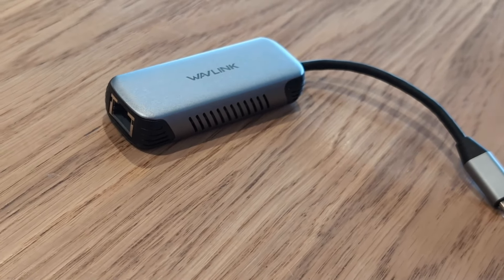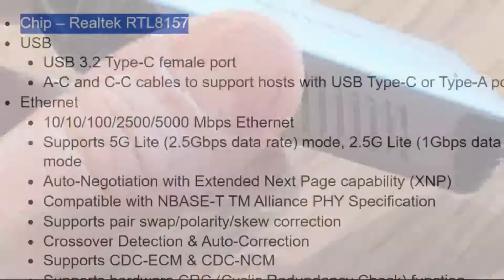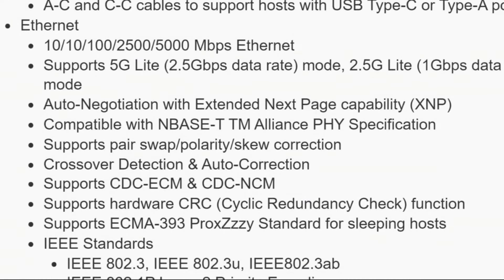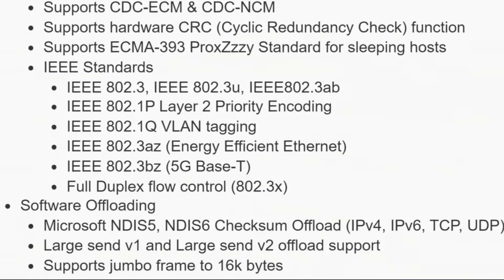This is the Wavlink adapter. This system is completely fanless, silent, metal and plastic all the way around, taking advantage of bus power and passive cooling. It uses the new Realtek RTL8157 controller — a PCIe Gen 3 x1 controller that draws just 1.7 watts — giving you the ability to add 5GbE to a Windows, Mac, or Linux system.